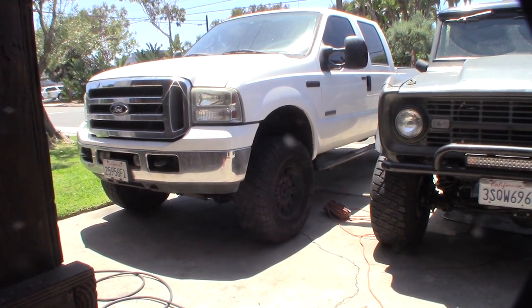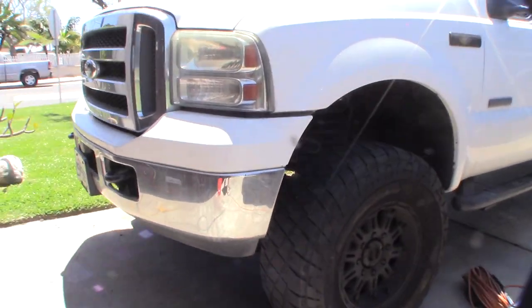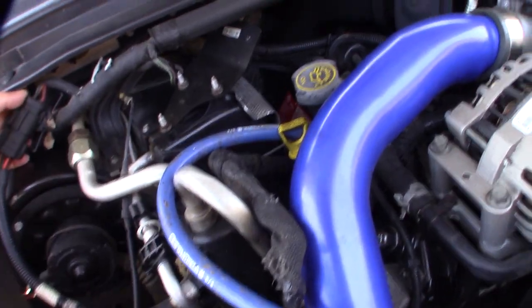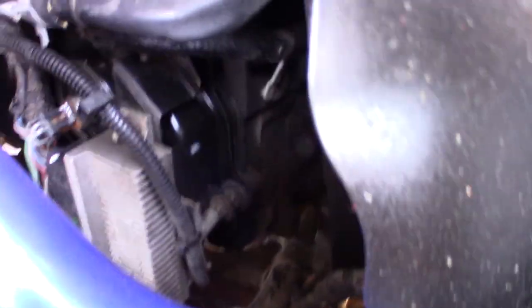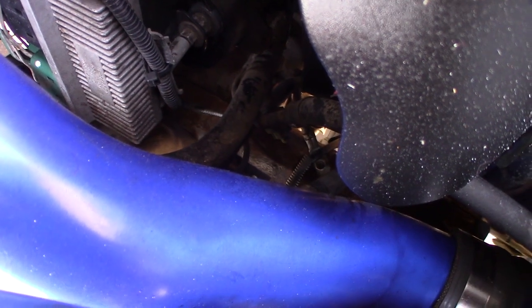I thought I'd check all my grounds — the battery grounds that connect back to the frame and such. Here's one ground strap that goes to the back of the head and connects to the body. There's another ground strap down there — it actually splits off to the block. So there's one negative strap here; this battery goes down to the block and then comes back up and hits the frame right there.